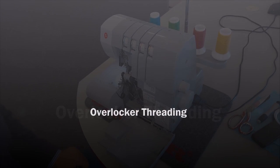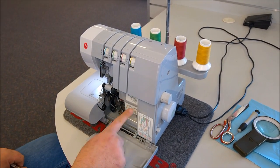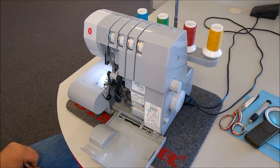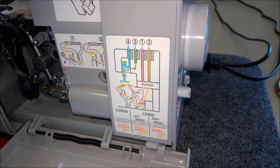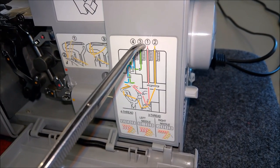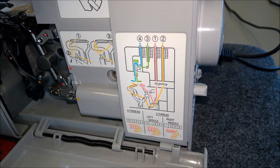Today I'm going to show you how to rethread a Singer overlocker the right way. You've got a diagram at the front so you can see which way to rethread the machine. It says to rethread number one first, then number two, and you can go back to three and four, which are the two loopers first.